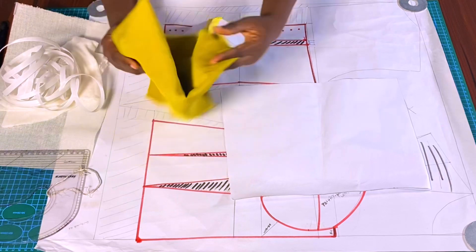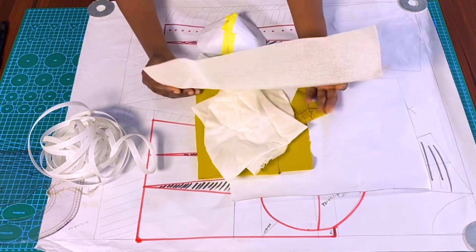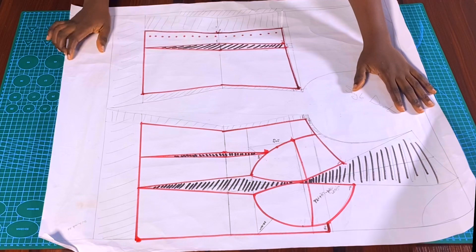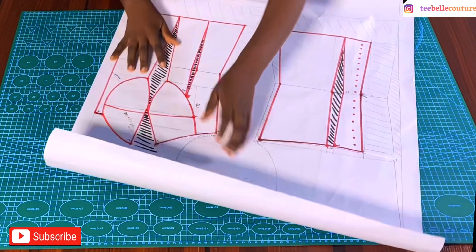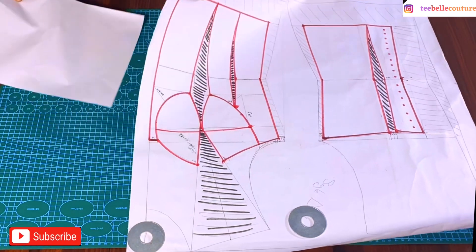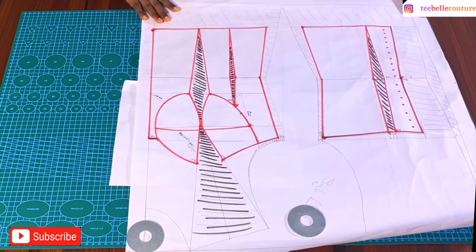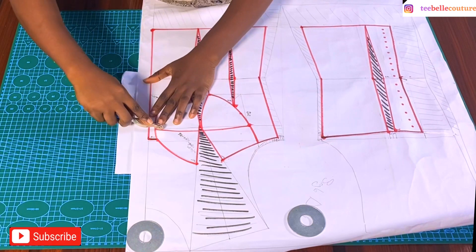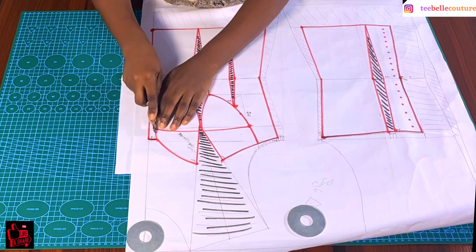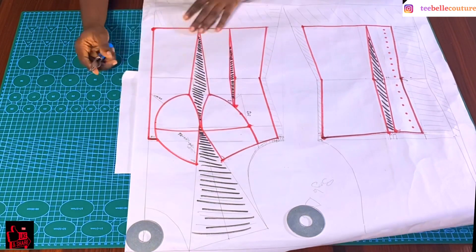I'm going to trace out these areas on this pattern paper, using this fabric with interfacing (SD) and sew-in buboni with gum stay or color stay, to give it more structure. The very first thing I'm going to do is trace out the area needed for this bust caging — that's the bust area towards the underbust. I'll place the pattern paper underneath the corset pattern, then take my tracing wheel to trace out the cup area.